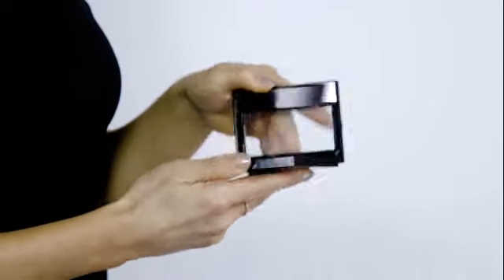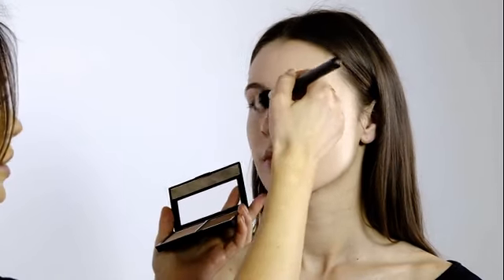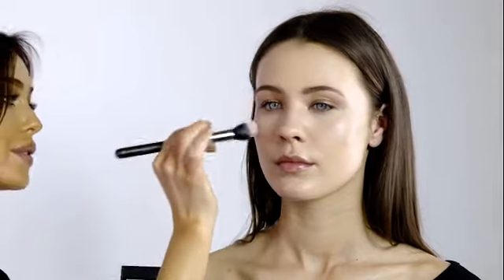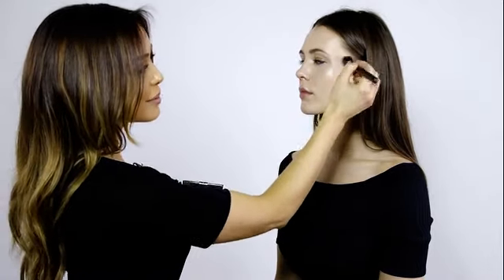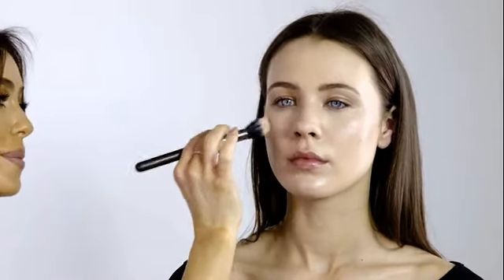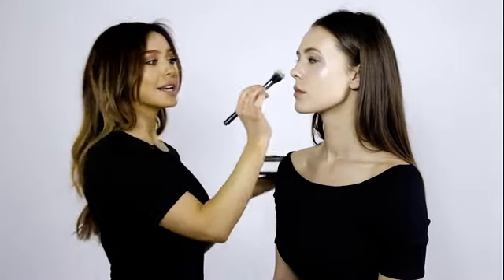If you want to really amp up that highlight and create that gorgeous strobing effect, you can use the highlighting section from the contour kit. This really adds intensity and drama and creates that gorgeous glow. Just dust the powder all in the same areas — down the nose and on the cheekbones. This gives you a really intense luminosity. If you were going to contour you would do this after the foundation's been applied, but today we're just focusing on strobing. The powder highlight also sets the cream highlighter in place so it will stay for a lot longer.